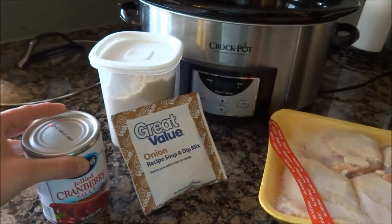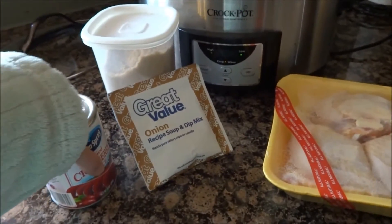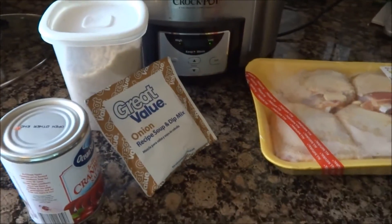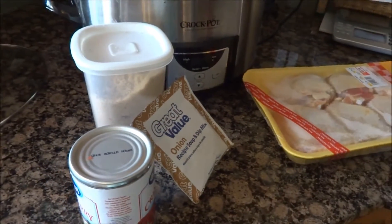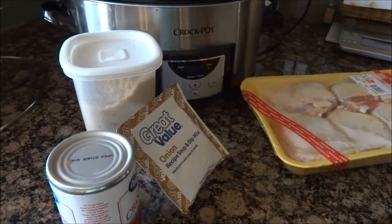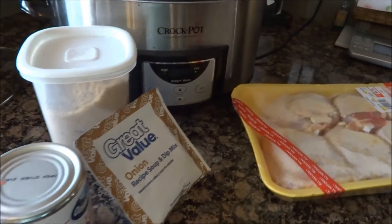This recipe I usually use Catalina dressing, but I am all out so I'm substituting it with brown sugar. You'll use three tablespoons of brown sugar with one envelope of the onion soup.